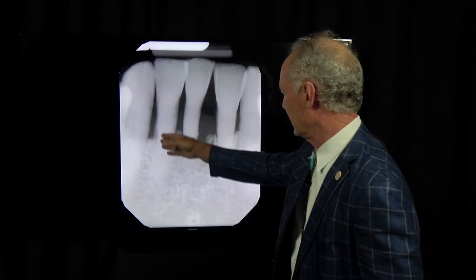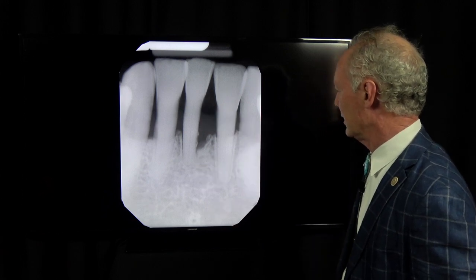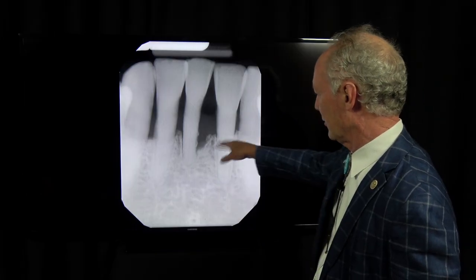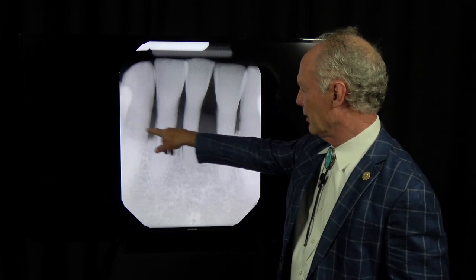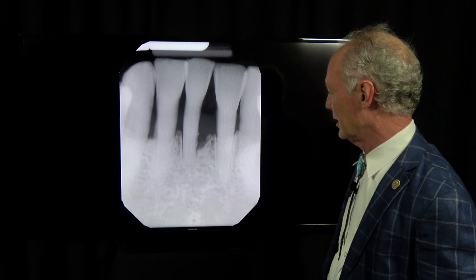If you've got good bone around the adjacent teeth and just bad bone around one tooth, you can place a Maryland bridge. I've got videos on how to do those, but usually bone is compromised around several of the lower anterior teeth, so you end up taking them all out and placing either an implant-supported bridge or a fixed bridge that's double-abutted on each side.